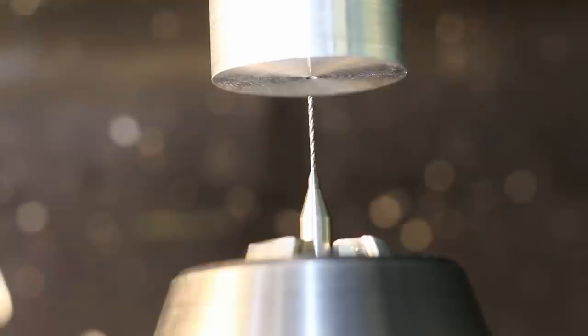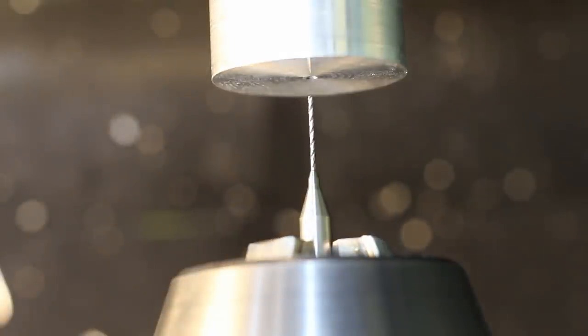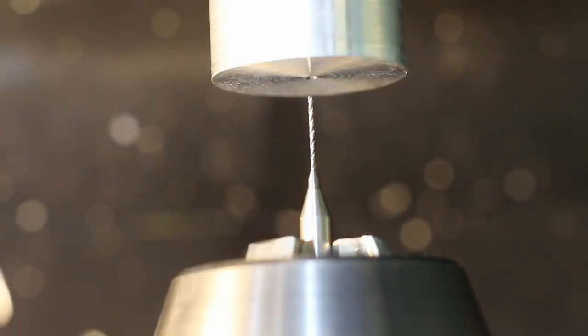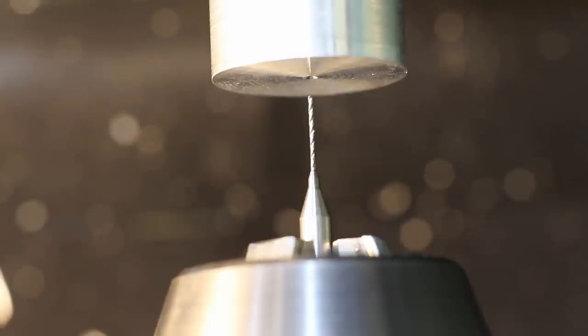I'm basically using the DRO to peck 0.1mm increments once I got about 1mm deep, then I start pecking because I don't want the fine chips to pack up the really small flutes on this drill. This is really a fast way to do micro drilling on a lathe compared to cranking the tailstock in and out. I know the sensitive drilling attachment from Albrecht exists and I think they're worthless - they have too much play to be of any good use, and also no DRO readout. This is in my mind the way to go.